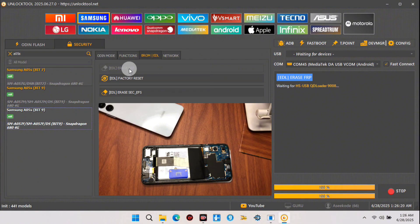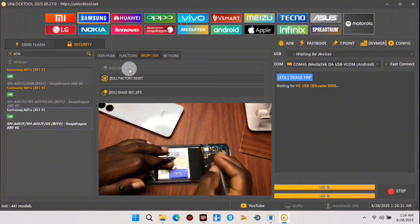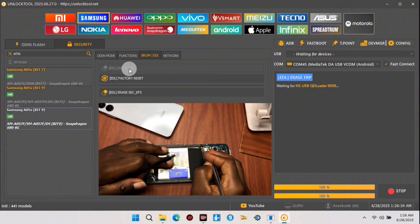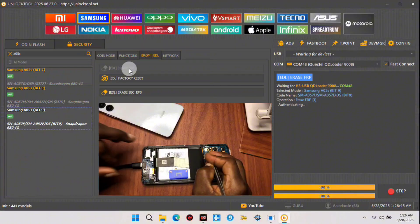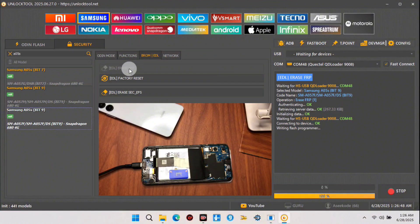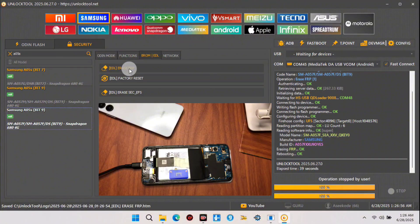Wait for it to say 'Waiting for USB port.' Once it shows 'HS USB COM' waiting, you can now pinpoint the test point — which I showed earlier. If you have the same model as mine, pinpoint that test point and then connect your USB cable. Once you connect the USB cable, Unlock Tool should right away detect your device and start exploiting it to remove the FRP lock.